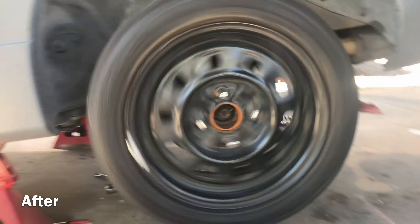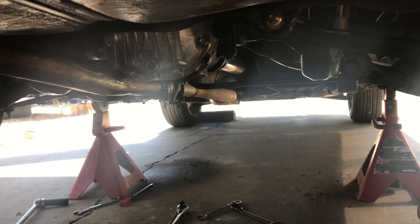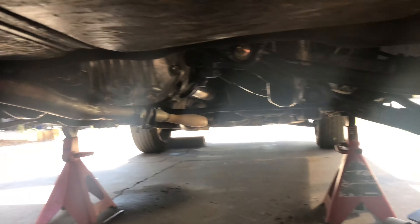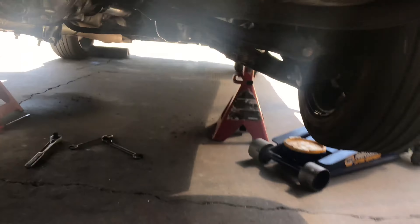Alright you guys, everything's all tied up, everything's tight now. It's just time to start it and I'll show you guys a little before clip of what it sounded like, and then this after clip right now. Let's see if it'll even start - neutral, alright, put it into first gear.